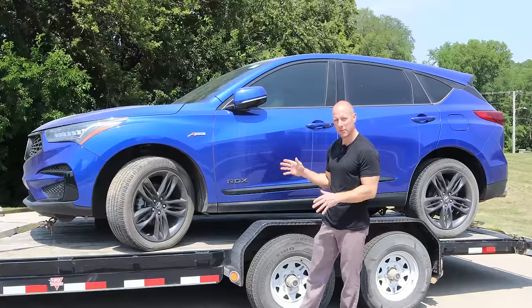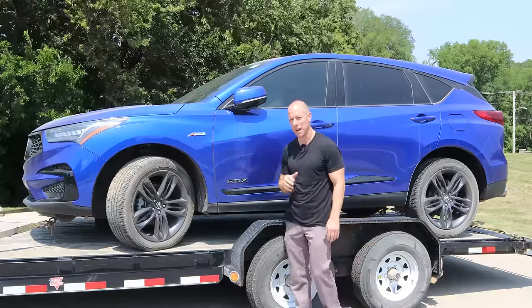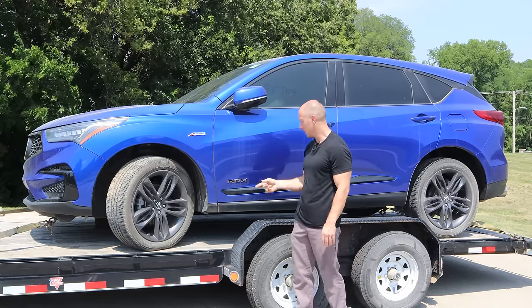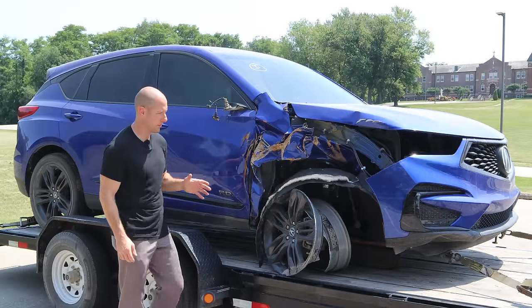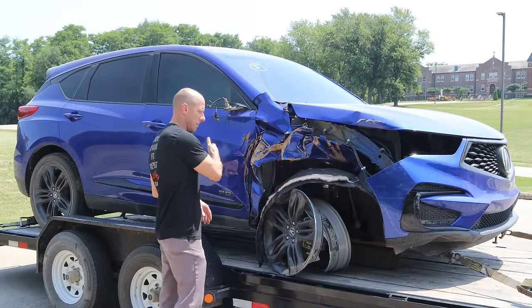Welcome back to the channel. Today we have a new build — it's a 2020 Acura RDX A-Spec all-wheel drive. I liked the last one so much I bought another one. They totaled this one because somebody put some nameplates where they don't belong and they're just so ugly. Actually, they totaled this one because they hit a pole. Caught it right up here in the corner and just brought it back.